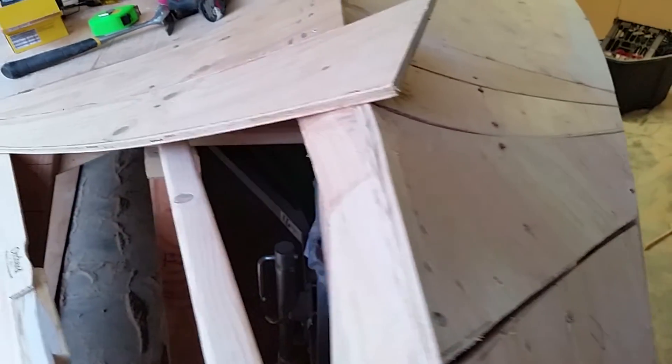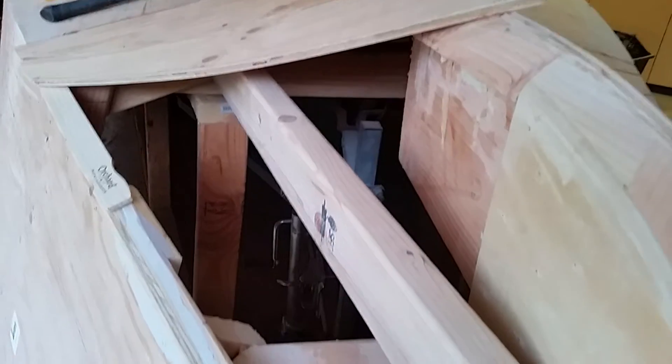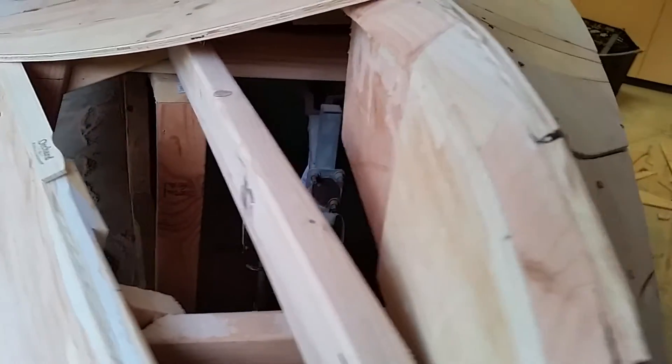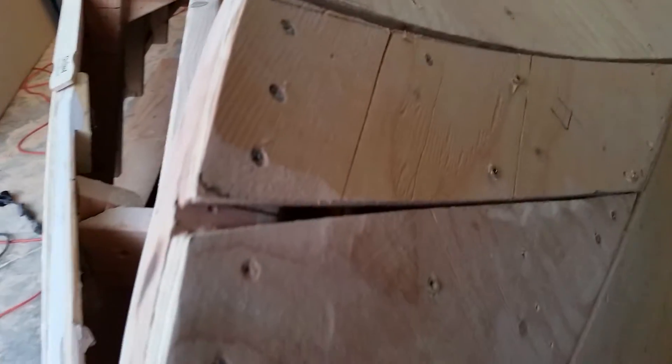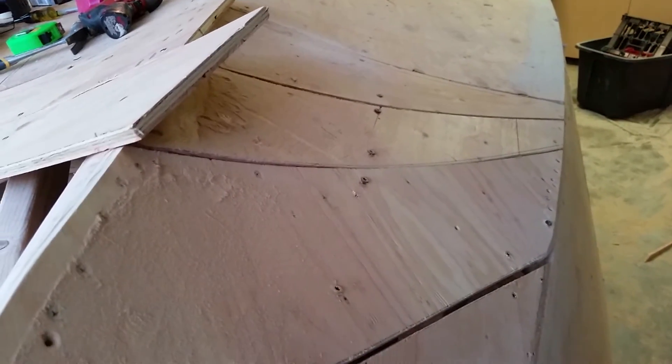Once the boat is flipped, on the interior of the boat I'll reinforce the back side of each one of these panels with a couple more layers of 6-ounce or maybe 10-ounce mat or something along those lines. It'll be glassed on this side and on the other side as well.